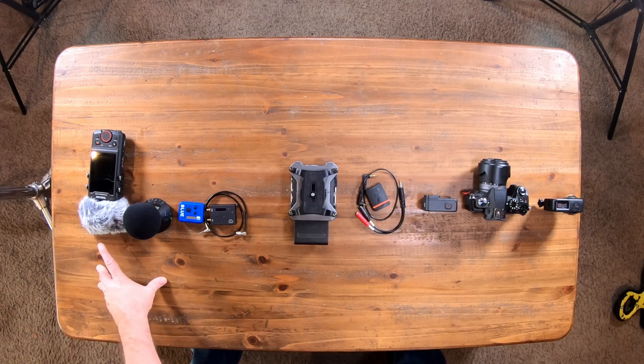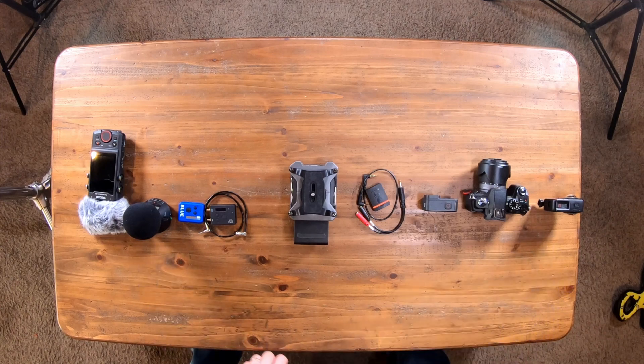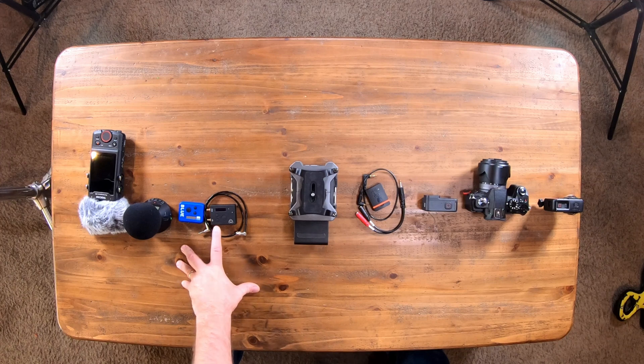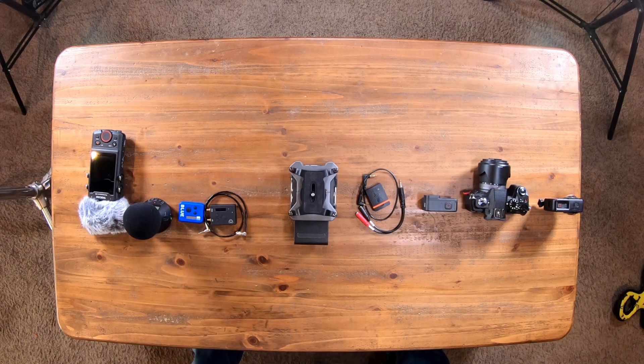Over here we have the Tascam PortaCapture X8. We have the Zoom H3 VR, which I use for spatial audio specifically tied with the Insta360 ONE, and you need the Ultra Sync ONE and the Ultra Sync Blue in order to make this all happen. I will break it out on the individual parts — such as how to tie GoPro, the Zoom F6, the PortaCapture X8, etc.